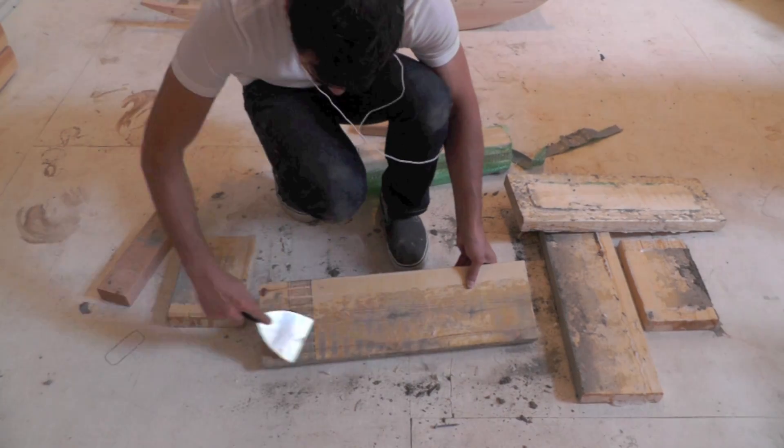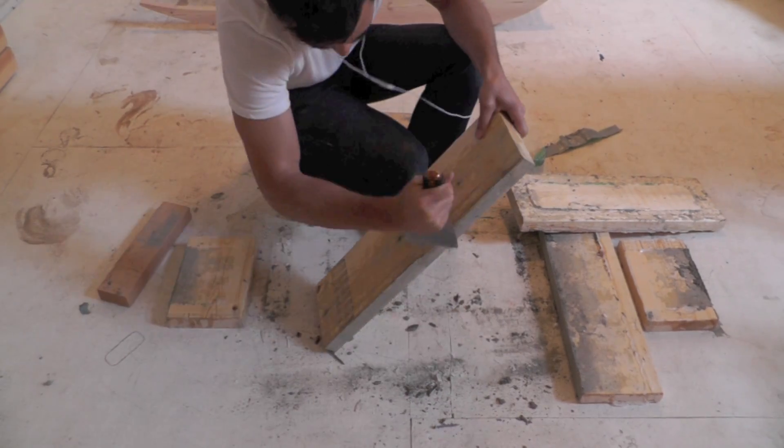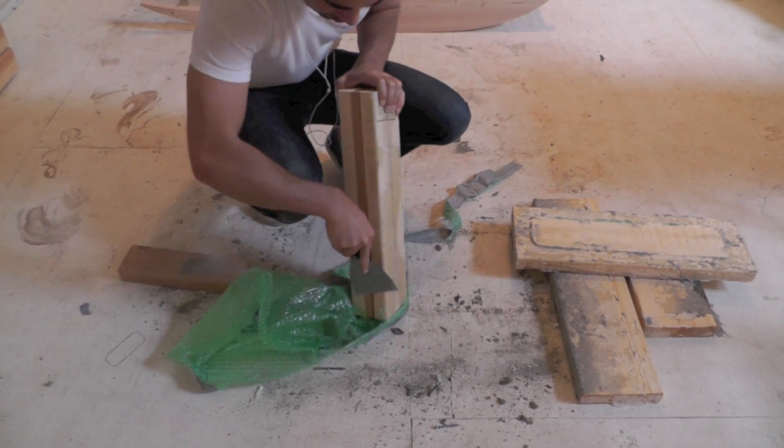The great thing about these molds is that they're reusable. Just scrape off a little bit of the concrete residue and you're ready to go again.